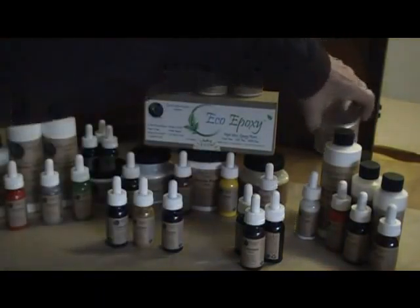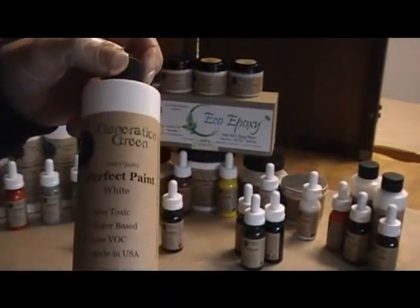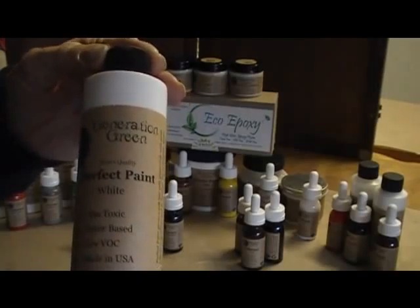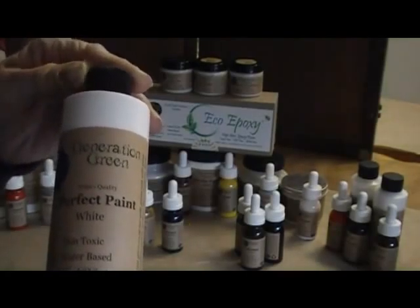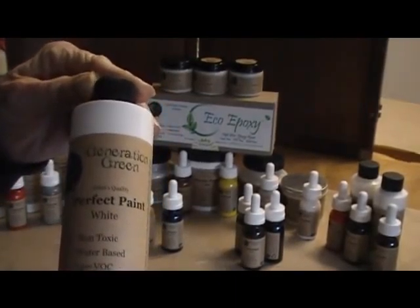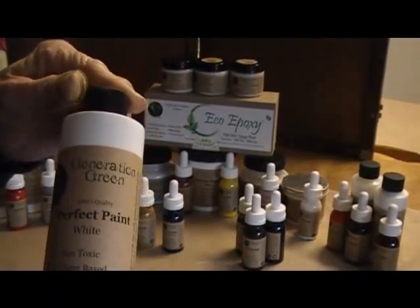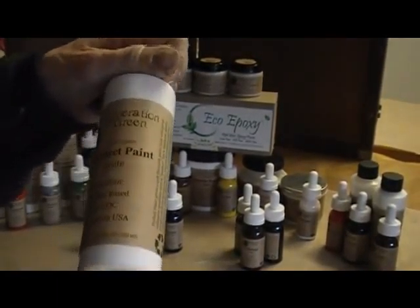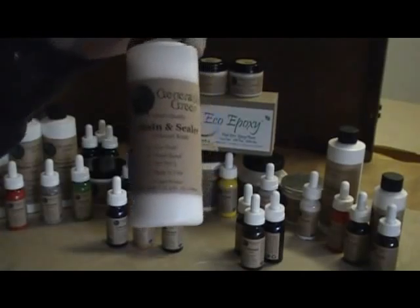Working our way down, we've got perfect paint — and it really is an amazing product. It will go on any surface, and once it cures it will not scratch off. The opacity is pretty strong so you need a little more colorant to make a color, but if you want a product that resists scratching, perfect paint is the answer. It goes on glass and plexiglass and does not come off.